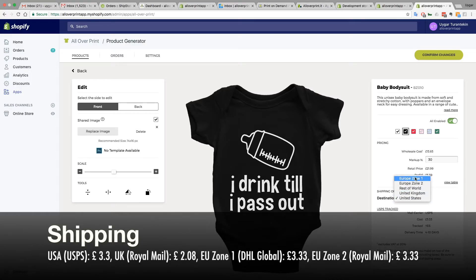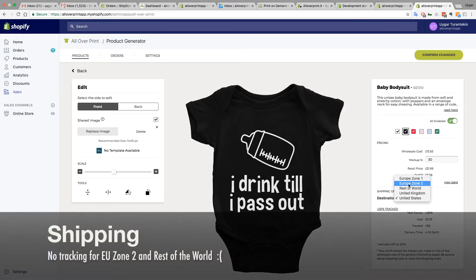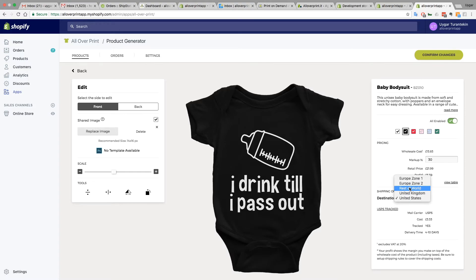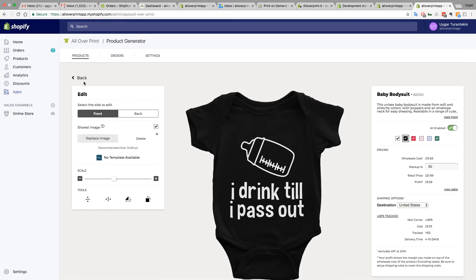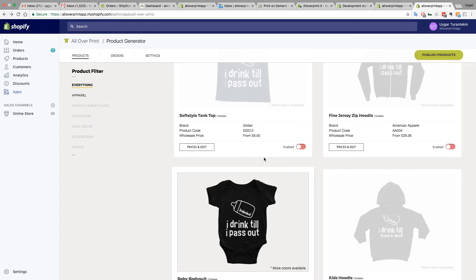We just started sending trackable parcels to Europe Zone One, which is mainly western European countries. Sadly for eastern European countries — Europe Zone Two — we still send with Royal Mail and there's no tracking service for Royal Mail to those destinations. The same applies to rest of world countries. But packages do get there anyway. Everything looks fine — all I need to do is confirm the change and go back. If I want to add other products I can enable them, but we'll do another video for each product.